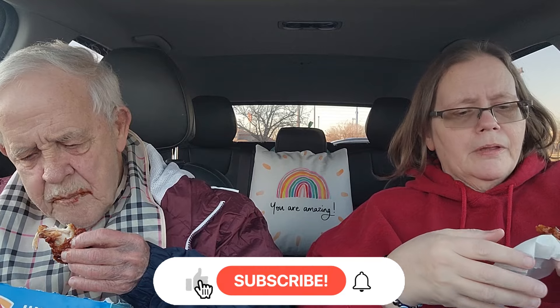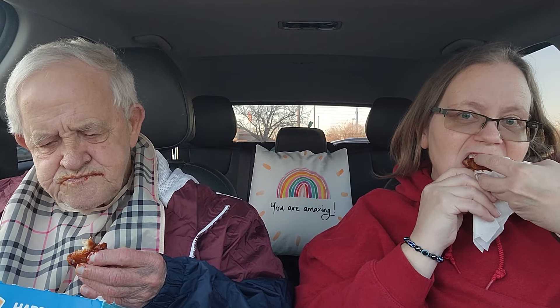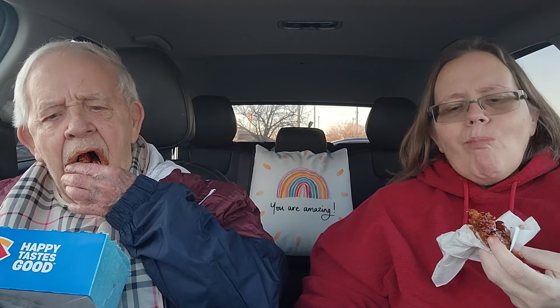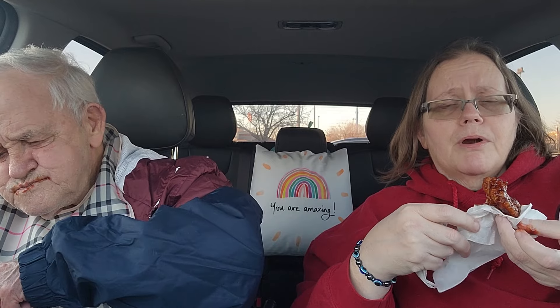Now this honey barbecue — I gave dad the rest of the honey barbecues because I don't want him to fill up before he tries the parmesan garlic. We're just trying to figure out if we like this or not. I like their chicken strips at Dairy Queen — they're crunchy, they're not dry on the inside. I'm trying not to say too much about this honey barbecue because I want to hear dad's opinion on it.